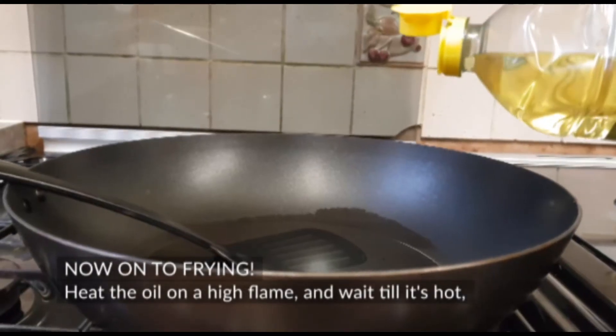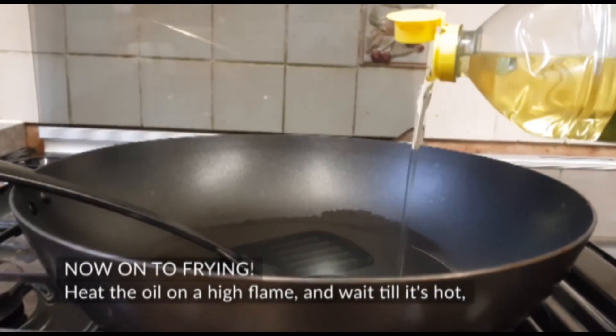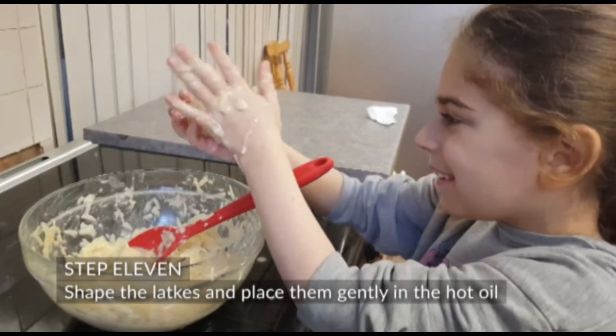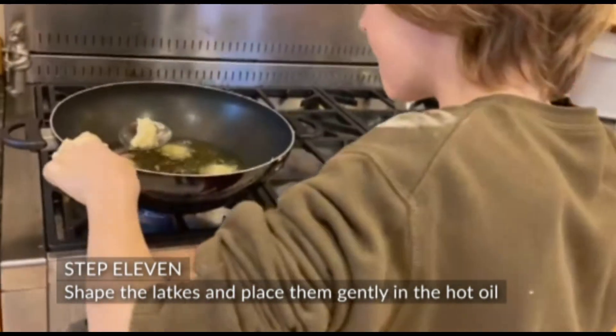Now, onto frying. Heat the oil on a high flame and wait until it's hot. Step 11: Shape the latkes and place them gently in the hot oil.